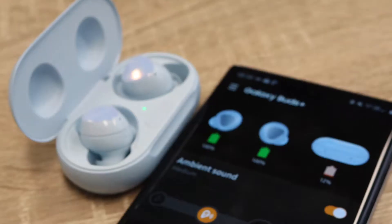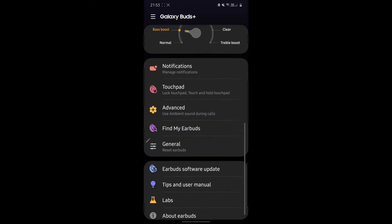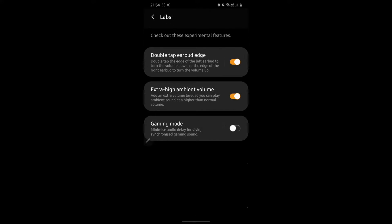The Galaxy Wearables app is where it's at in terms of controlling all the settings for your Galaxy Buds Plus. One of the best sections to look at in the app is the section titled 'Labs' — this is like a testing area for new features that you'll be able to try out on the Galaxy Buds.